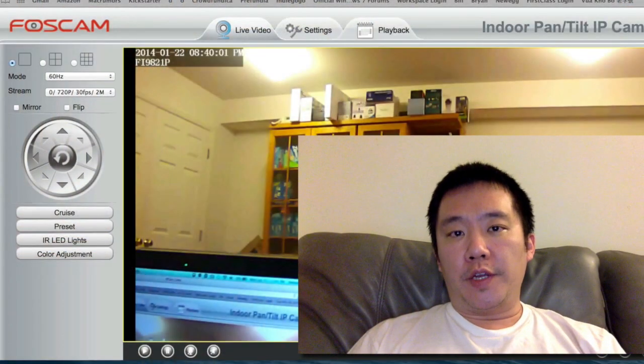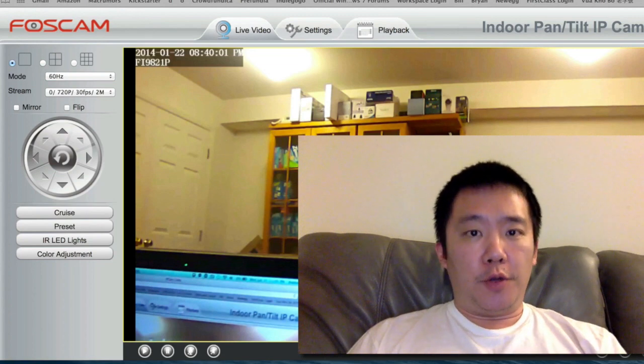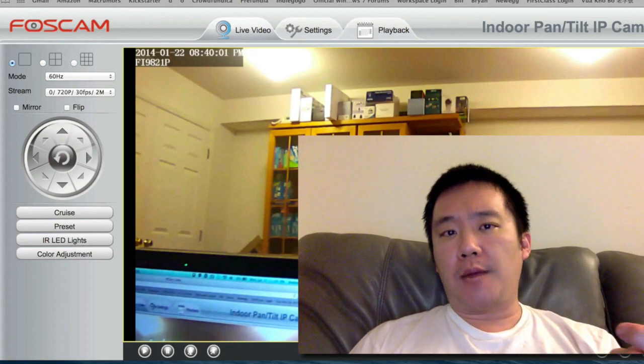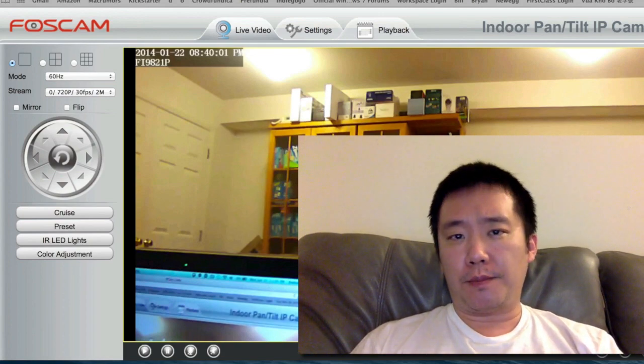Thank you for watching this tutorial video on how to set up the Foscam Fi9821P, the new P2P IP camera. If you guys have any questions, comments, or suggestions, feel free to contact me. Thanks for watching Walker Hamster. Bye.